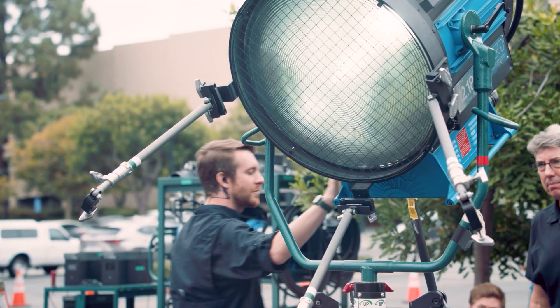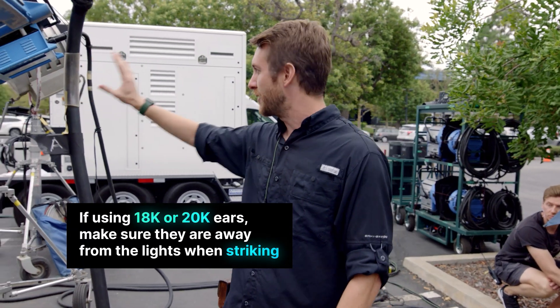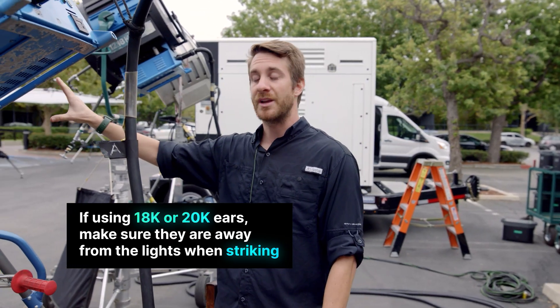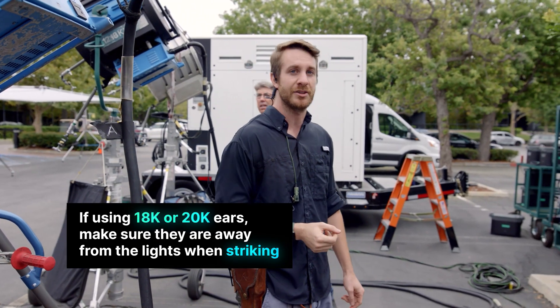We'll bring one up to speed. We're going to wait maybe 30 seconds to a minute. Make sure that if you have 18k ears or ears in front of your 20k, they're not in front of the unit while you're striking and warming up. And make sure if you have gels or anything that you're working with heat shield and things like that to protect the gels.